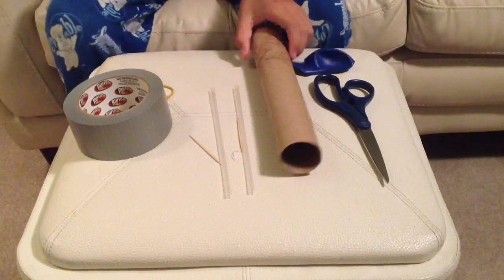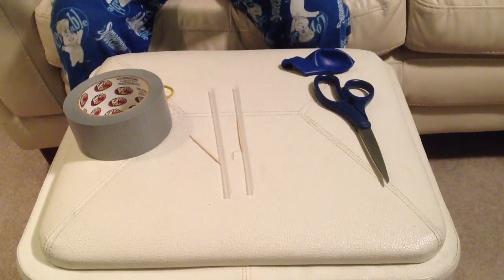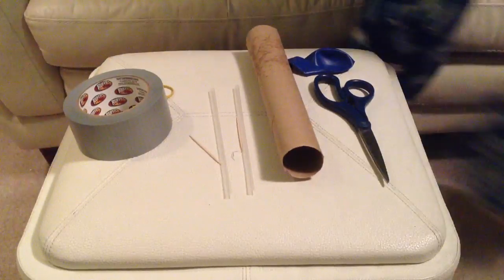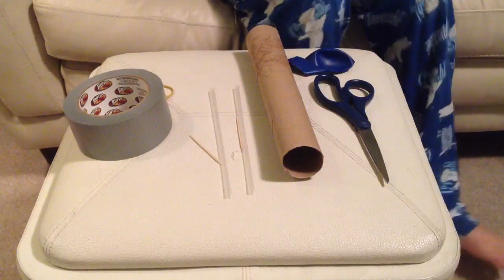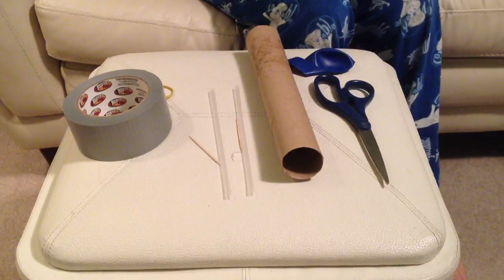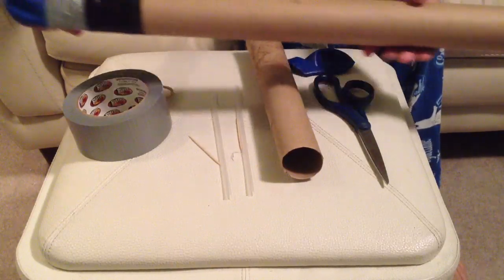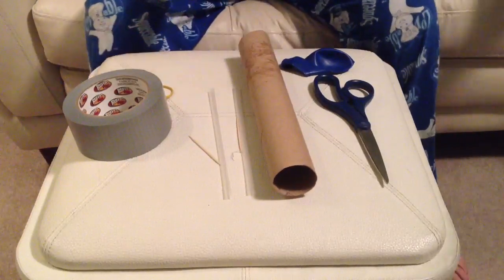Before we get started, I recommend the longer the tube the better. I have one made right here — I made it out of a wrapping paper roll and made mine longer. But I know most people only have a paper towel roll, so I'm going to demonstrate with that. It's basically the same thing.